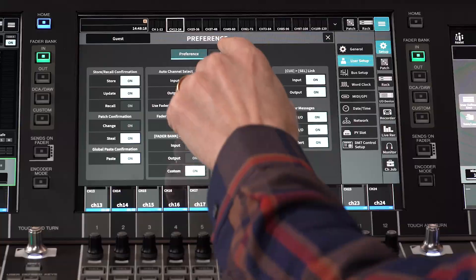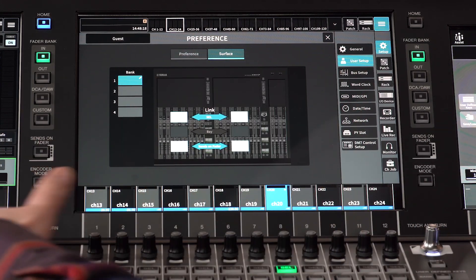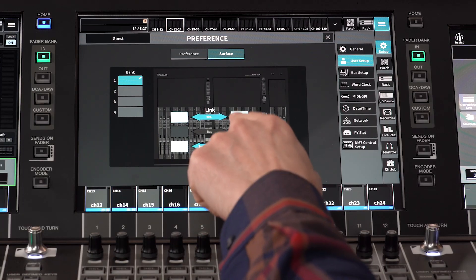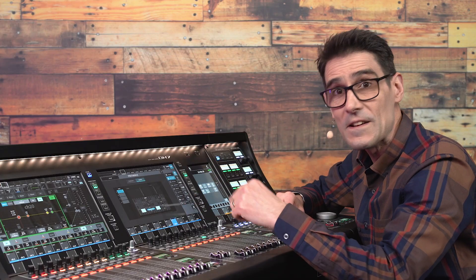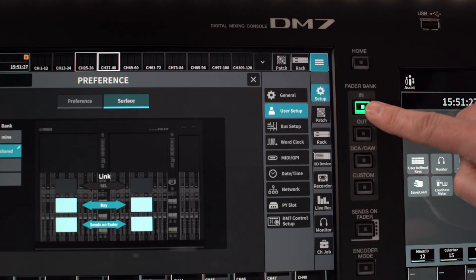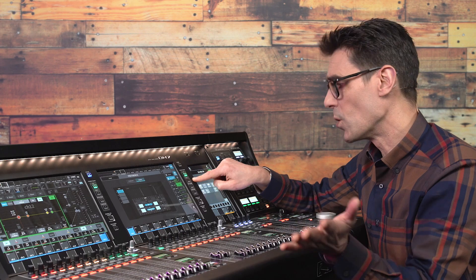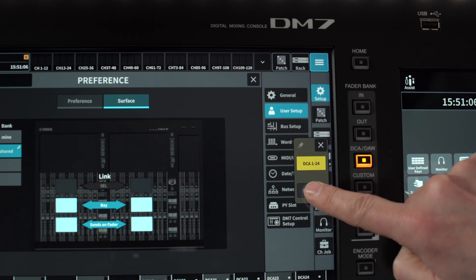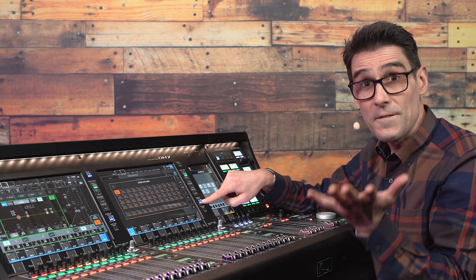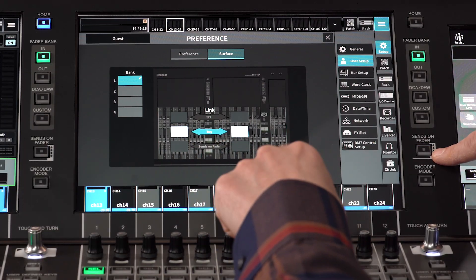Finally, let's take a look at the surface settings, only available on the larger DM7. This determines how the two fader bays interact. Choose whether to link the cell keys so there's either just one selected channel across the whole console or a different selected channel for each bay. Link the bays if you want the fader layers to change together on each side — see 24 inputs or outputs at the same time, or switch to the custom or DAW layers together. Link the sends on fader to avoid any confusing situation where each bay is in a different mode, though if you're an experienced user, you may be happy to break that link.